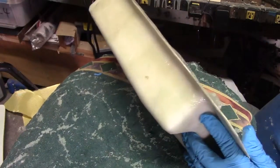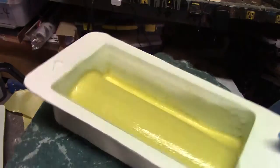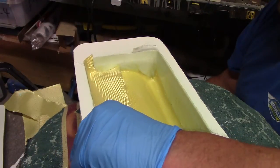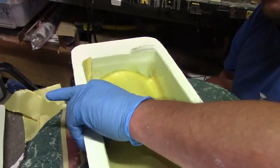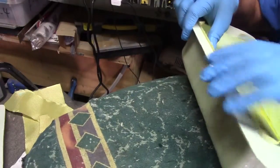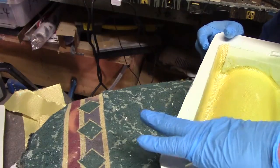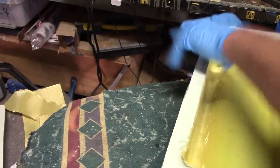Okay, now when I do these sides, I'm going to put an extra bit of resin up there at the top for the flange. Make sure everything is overlapped.